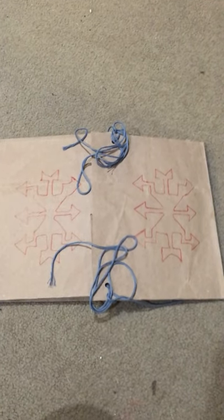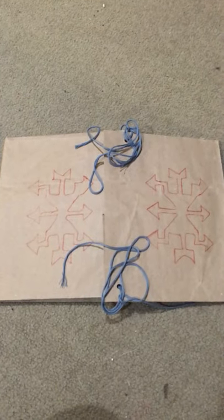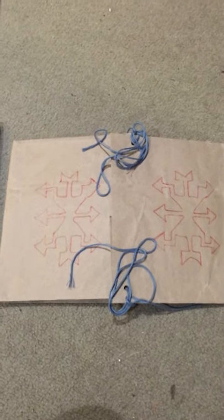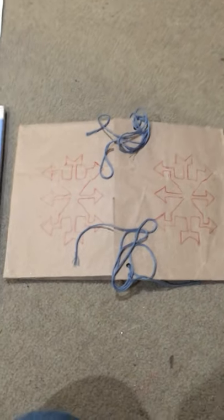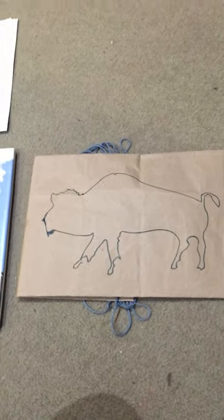Hello everyone, I'm back and this is the craft I talked about in the story that you just watched or listened to. Here's my sample — here's what the front looks like.